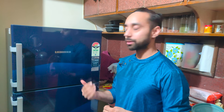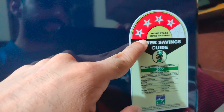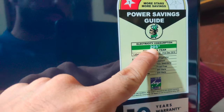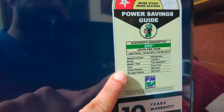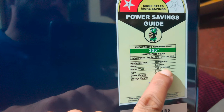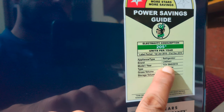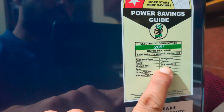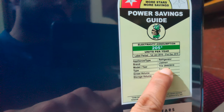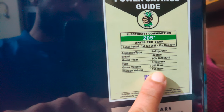This is the fridge I'm talking about — its name is Libier. Let me get you a closer look at the features and model number. It's a 4-star rating refrigerator and it consumes around 205 units per year of electricity. The appliance type is refrigerator, brand is Libier, model number is TCB 2640, year 2019. TCB — the B stands for blue. There are other colors: TCR for red and TCSS for stainless steel. The gross volume is 265 liters and the storage volume is 225 liters.